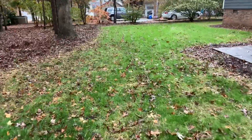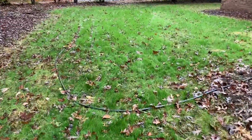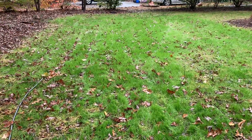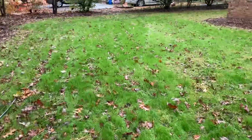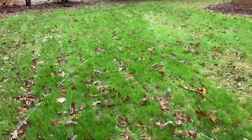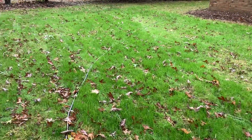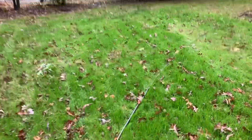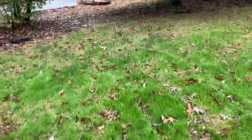The grass has really come in well. I mean, there's a lot of leaf cover. I did mow it for the first time a couple days ago — that had been about three weeks after planting. I mowed it really high, like three inches. You can still tell it's pretty thick, but I really wanted to chop up the leaves and mulch them because we get a lot of leaf cover around here.